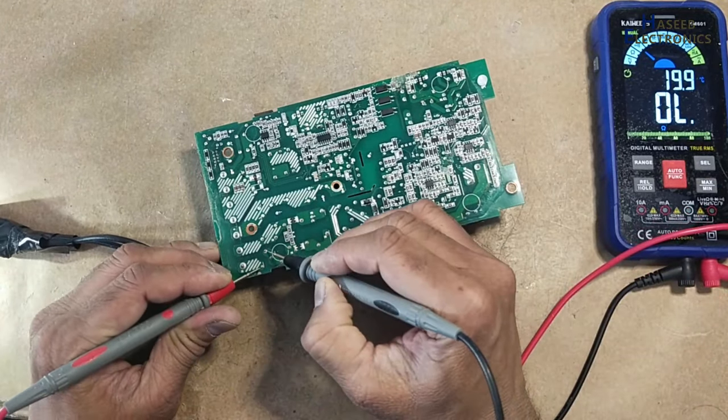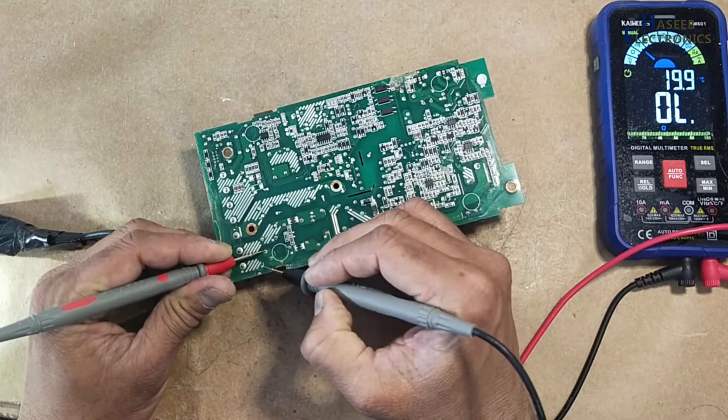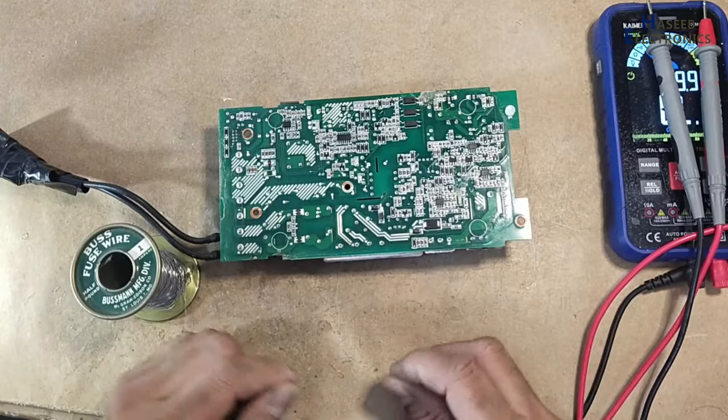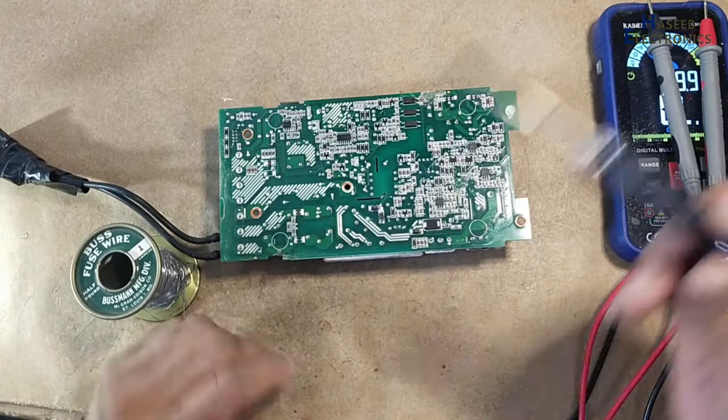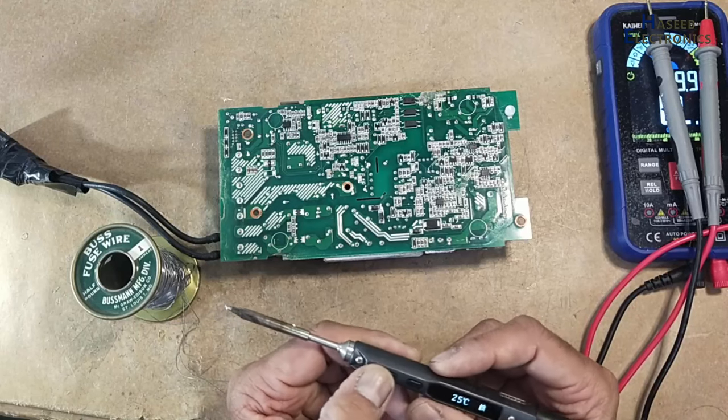Check the fuse. Fuse is open circuit. For test purposes I will use a one-amp bus fuse wire. After that I will install the original value fuse.